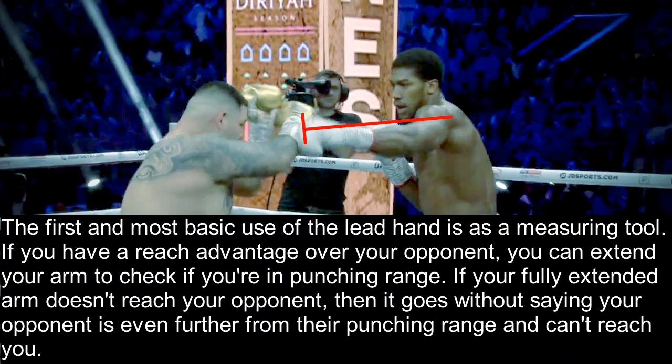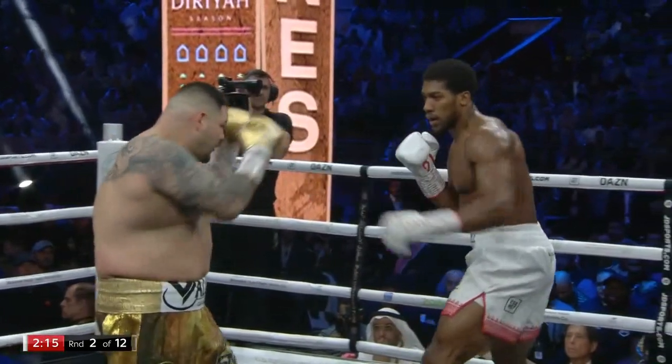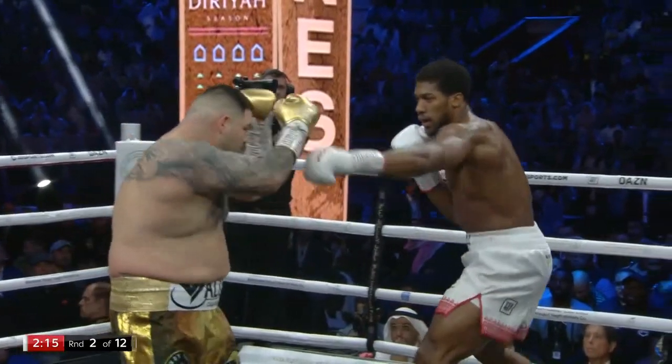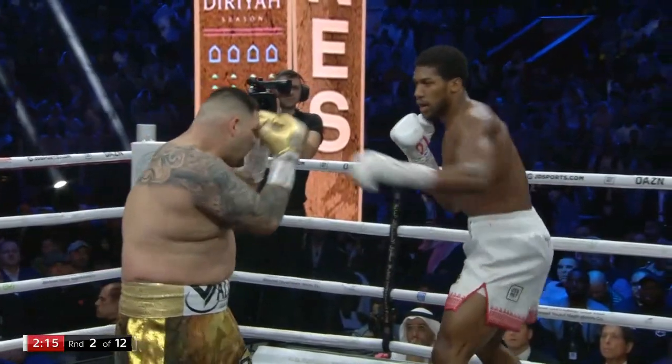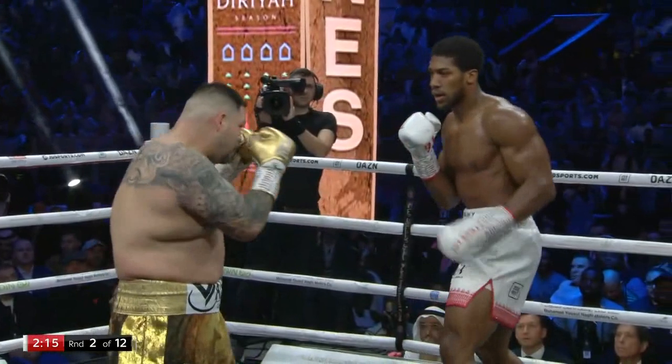The first and most basic use of the lead hand is as a measuring tool. If you have a reach advantage over your opponent, you could extend your arm to check if you're in punching range. If your fully extended arm doesn't reach your opponent, it goes without saying that your opponent is even further from their punching range and cannot reach you. Notice how Joshua effortlessly sticks his lead hand out as he steps to the left just to check the distance — he extends it from his hip and brings it back, knowing he is well out of Andy Ruiz's range.